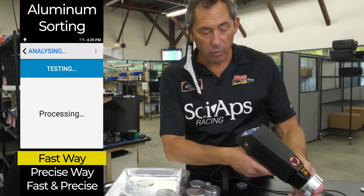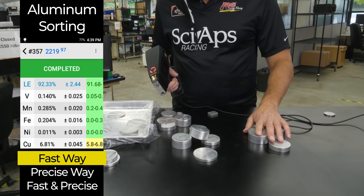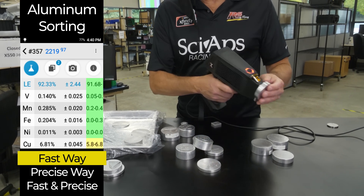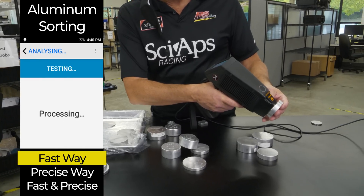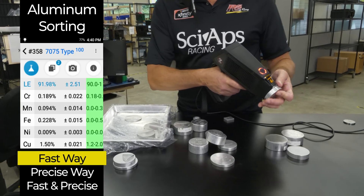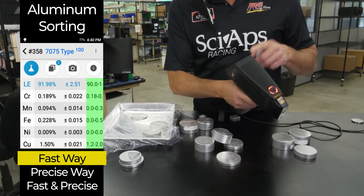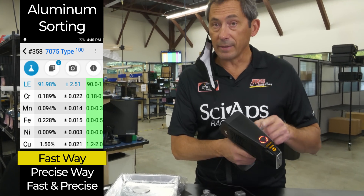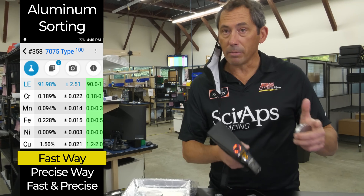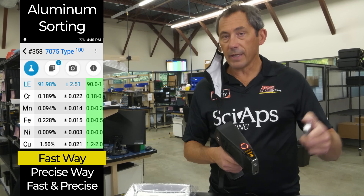Here's an even higher copper 2000 series — 2219. Let's go into a couple of the 7000s. Here's a 7075 right there. Now what we don't know is could this be a more uncommon 7000 that just has different manganese? We're not measuring manganese in this type of testing, so we call it 7075 type — that's probably what it is. But if you really want to know for sure, you've got to do the longer test, which gives you silicon and magnesium concentration.